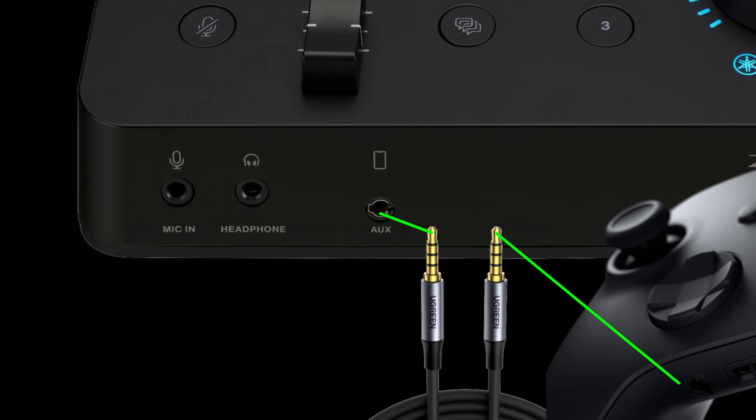Sadly, when I attempted to connect the two via a TRRS cable, the results were straight buster.